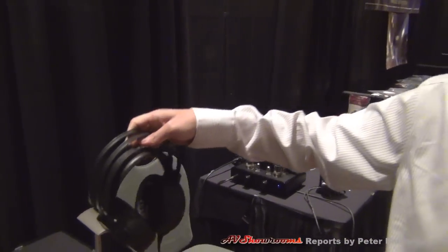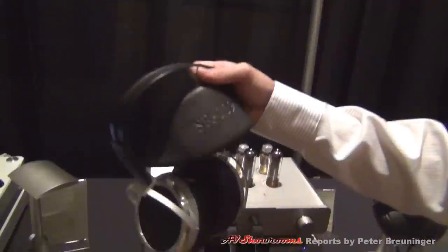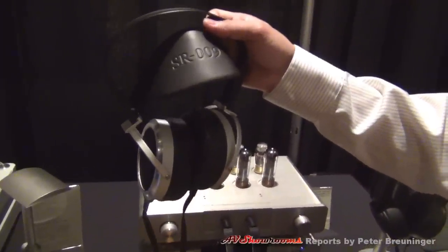So this is for his and her listening? Yes, both happy. And the other pair is the Stax current top-of-the-line product, SR-009.